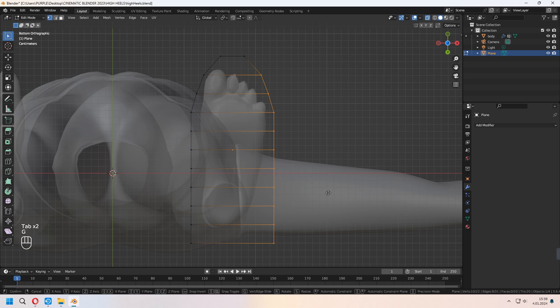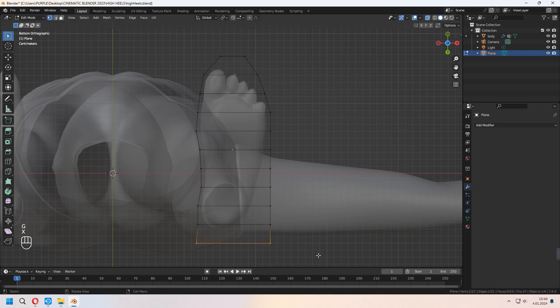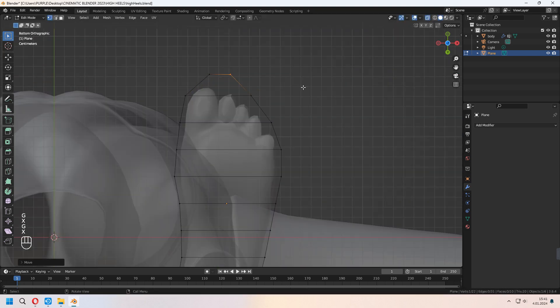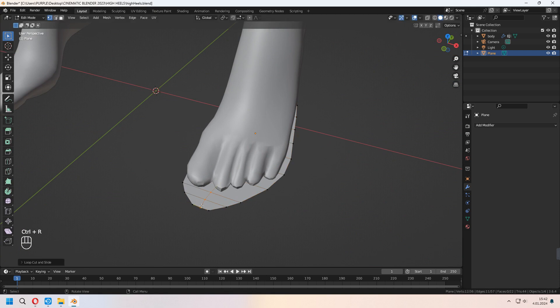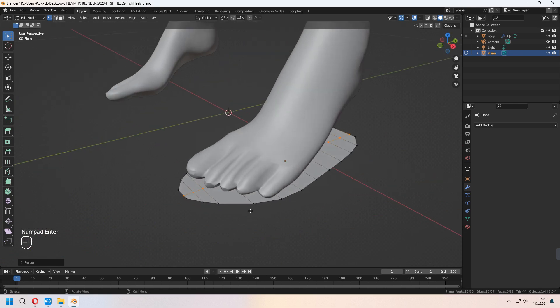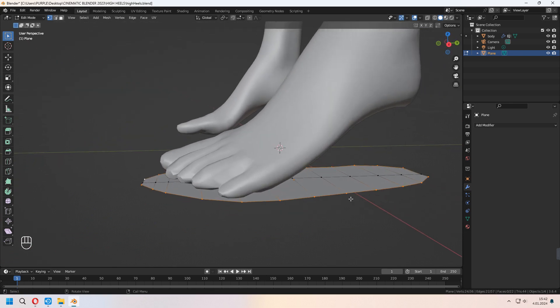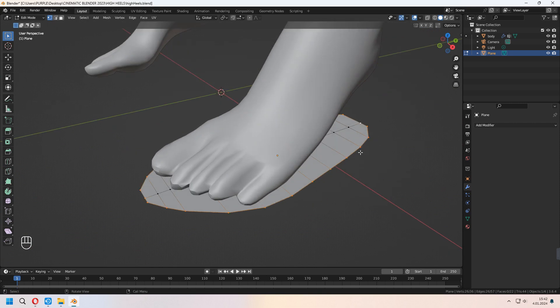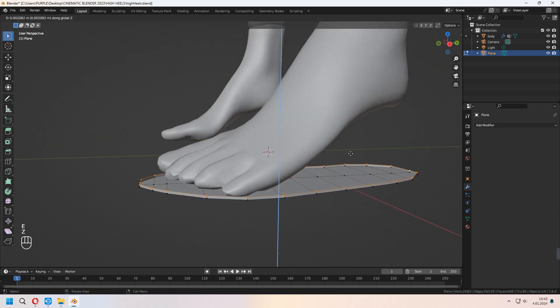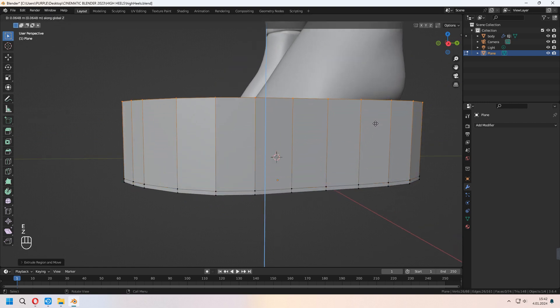You can move your vertices by choosing all or some part of them. Give a shape for your heel's first part. Add a new loop cut vertically, press S, X and 0, then tidy it up. Choose your outside vertex lines — don't forget to choose your bottom and top vertices — then press E to extrude them on the Z-axis, and E to extrude them up again.